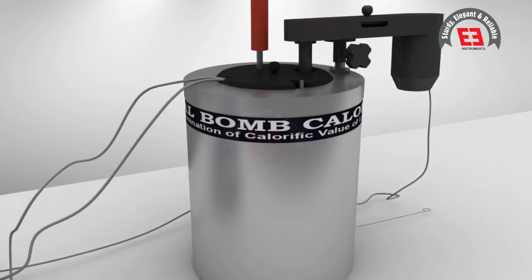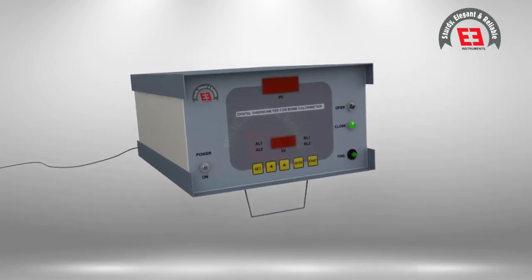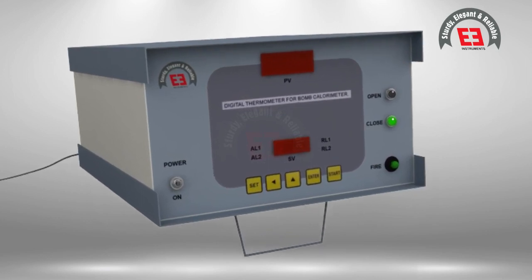Connect the bomb and firing unit with the help of paired wire. Close the cover of the jacket and place the stirrer motor on its place. Insert the temperature sensor of the digital temperature indicator. Turn on the panel of the firing unit, start the stirrer, and ensure the closed circuit of the ignition wire by observing the LED.